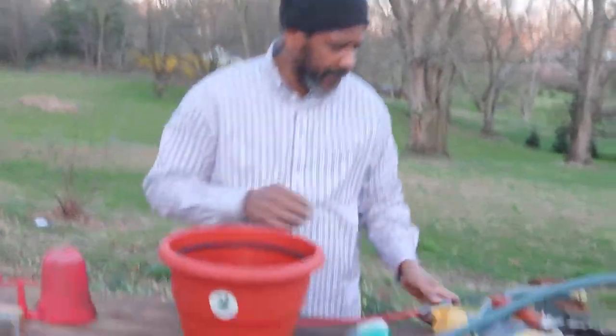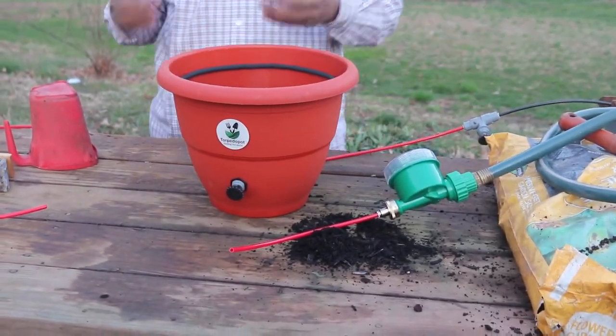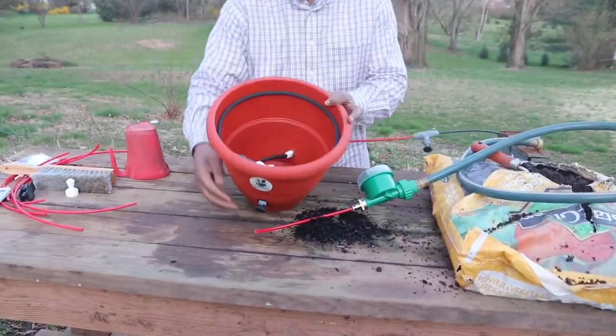So we're going to cut on the TorpedoPot for the first time. I want you to see what comes out and what it looks like before we put our dirt in. All your plants are going to experience this.